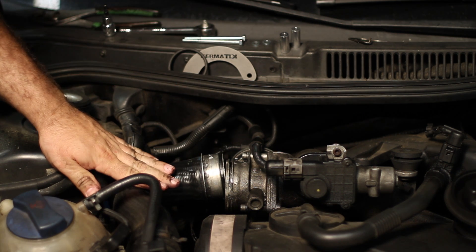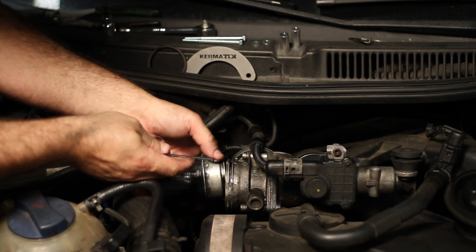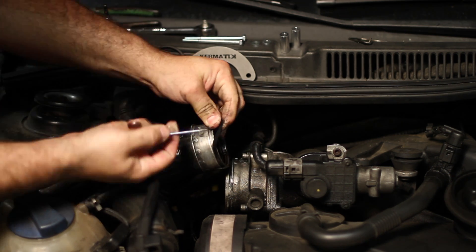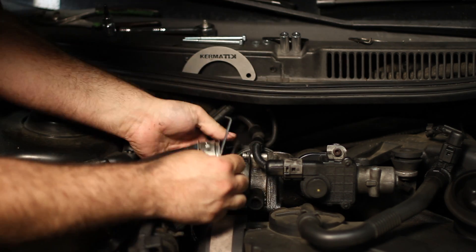You can either replace this pipe for $200 or you can put a new doggy collar kit on. The first thing I'm going to do is take off this O-ring — it's real easy with the hook. We're going to replace it with the new O-ring that came with the kit.